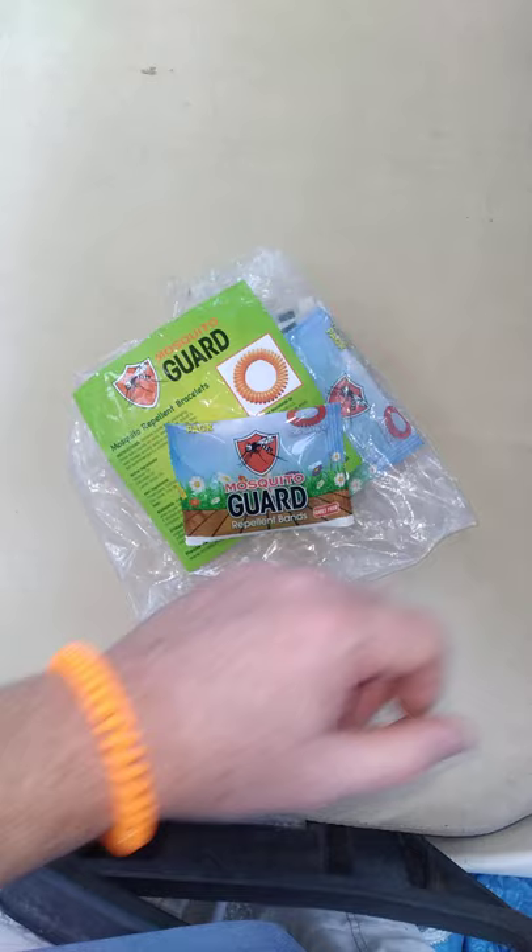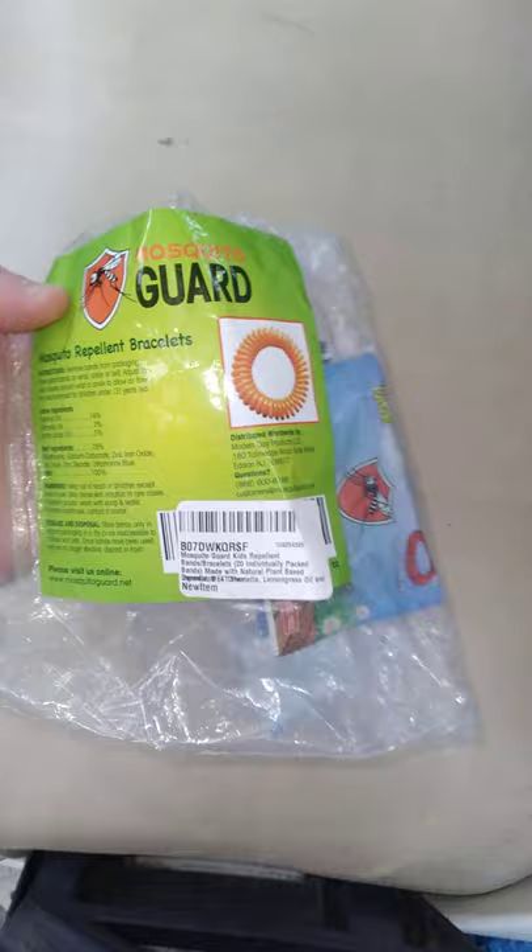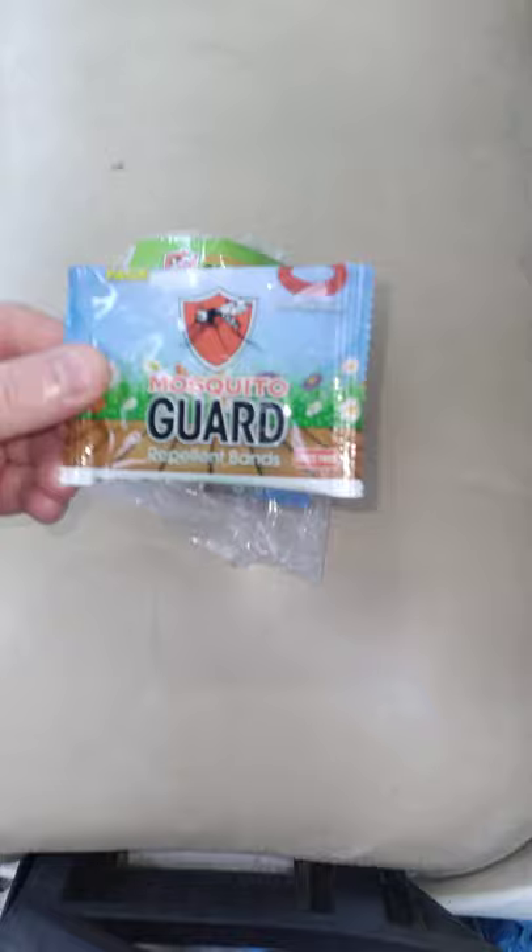Hey y'all, good morning. Someone was asking me in my last video what this orange bracelet was on me. So it's these things — it's called Mosquito Guard. You get a whole pack of 20 of them for like, I think 15 or 16 bucks.